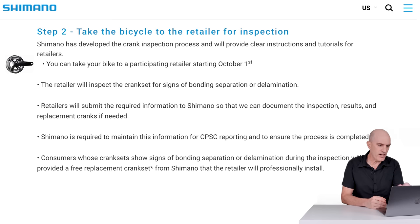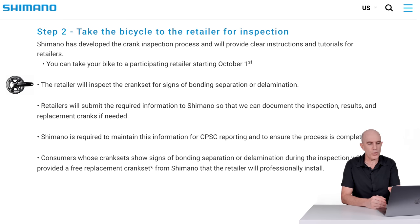You can take your bike to a participating retailer starting October 1st — again, this is US, so check your regional Shimano website for specific dates and stores. The retailer will inspect the crank for signs of bonding separation or delamination. This is a visual inspection of the bike.